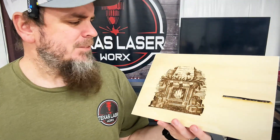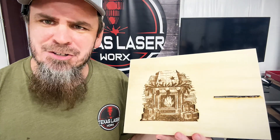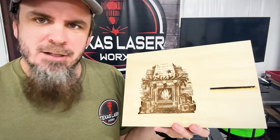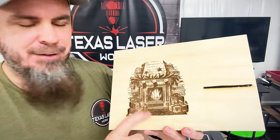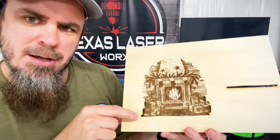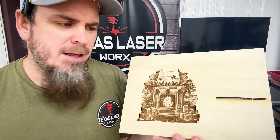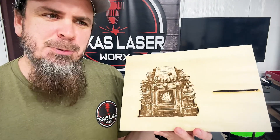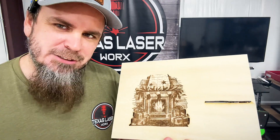As you can see, it's got great detail. I probably had my power just a hair too high on this — it came out good, but I got a little hot on the edges. That could just be the wrong power setting for this wood. Let's get to the next project.